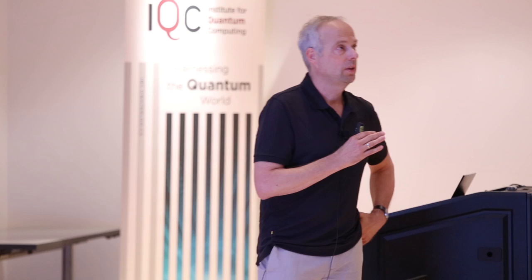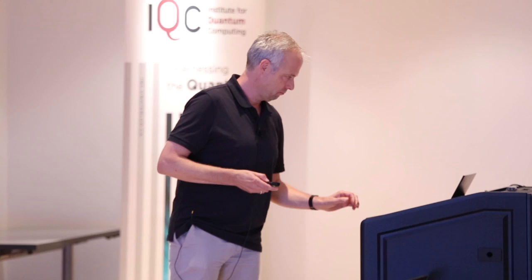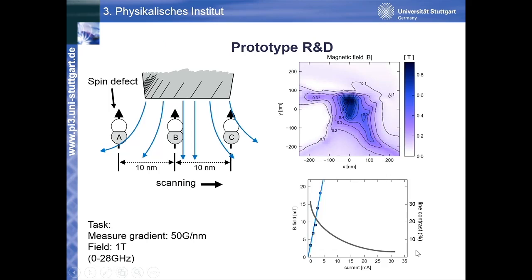The question is how to characterize the fields which these tiny heads produce. Currently, if you have a hard drive, the write heads are not characterized at all — they are just manufactured, the whole thing is packaged, and the only test done is whether the hard drive works or not. But in forthcoming generations, production of these tiny heads is so costly that you want to measure before you pack up. The plan is: you have your write head, and you have your NV sensors positioned a few tens of nanometers below the write head, and then you just measure the magnetic field.